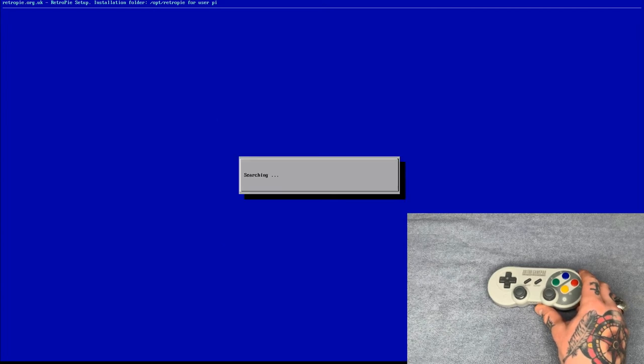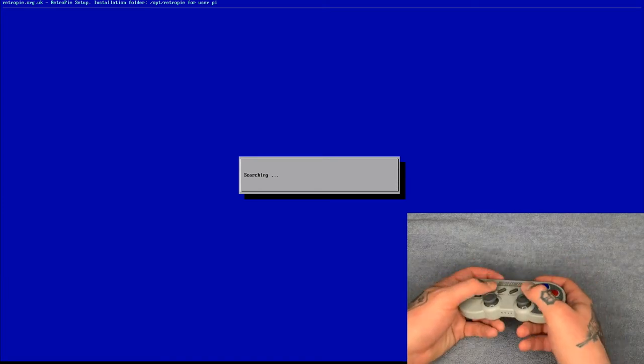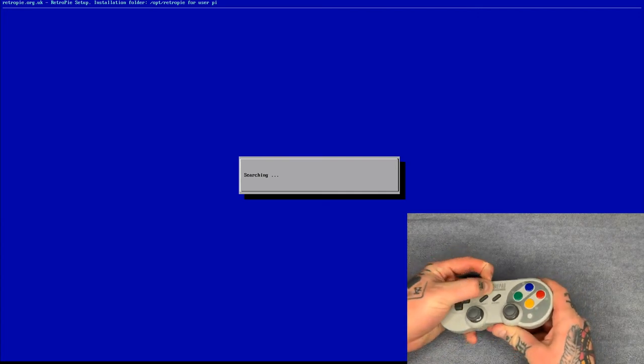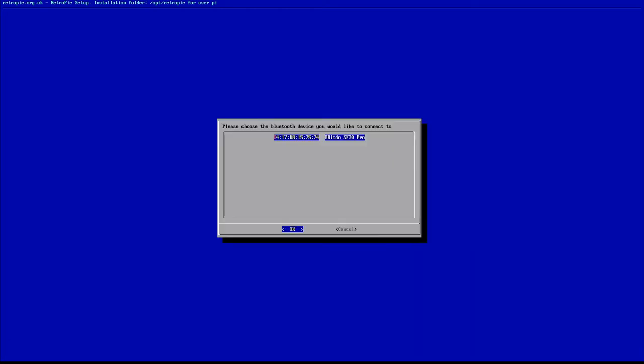It's now going to search for devices, so turn on your 8BitDo gamepad by holding Start — you'll see the lights flash at the bottom. Then hold the Sync button on the top of the gamepad for three seconds. You should see your device appear — it'll say 8BitDo SF30 Pro. Select it with Enter on the keyboard or A on the wired gamepad. It will then ask you to choose a security mode — try the first one. If you get an error saying it was unable to connect, go back, remove the Bluetooth device, and repeat the process selecting the second option instead.